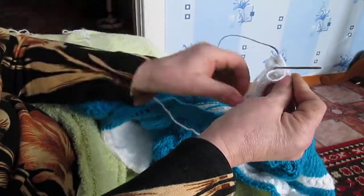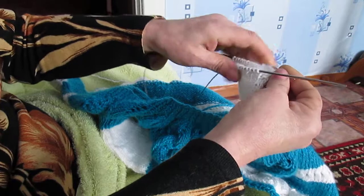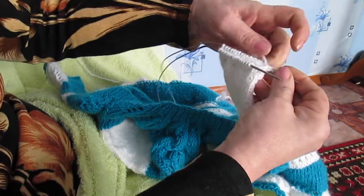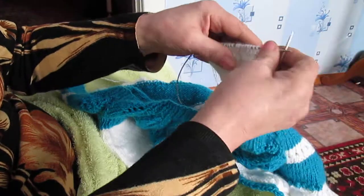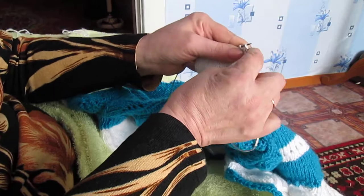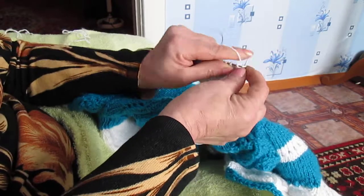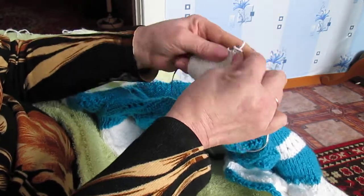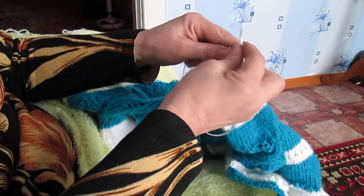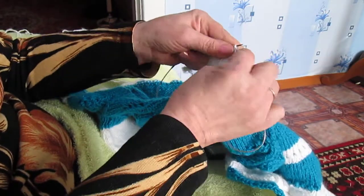How to show the same way — we can do it like this. So the same way, it is very convenient. Just two.